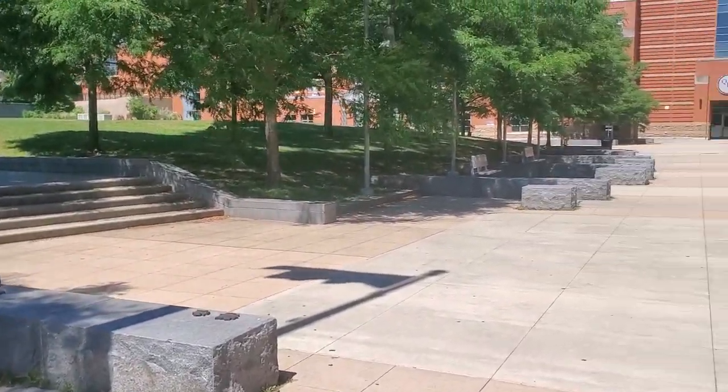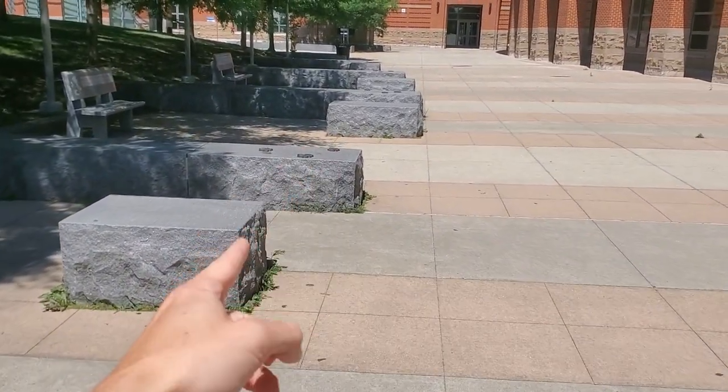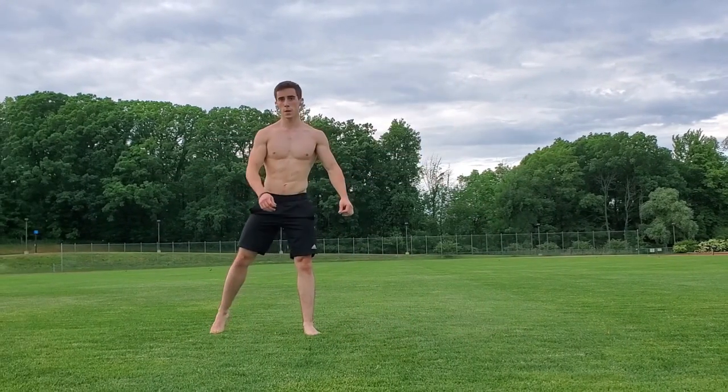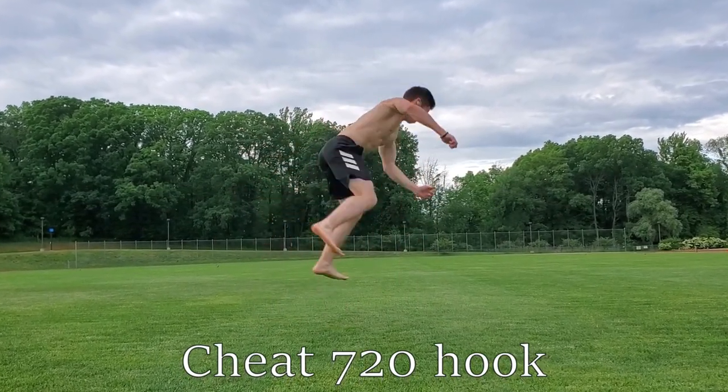Alright guys, we're out here in Boston today — this is my first tricking video. Look at this amazing parkour spot I just discovered; it's just asking to be strided and flipped upon. We're gonna work on a jackknife progression today. Last summer I filmed my 720 hook kick progression and I haven't practiced it much, so they're still really crappy. I did do a couple of practice jackknives in the front yard earlier, so I'll play that clip — I also posted it on Instagram, so go check out the link in the description.